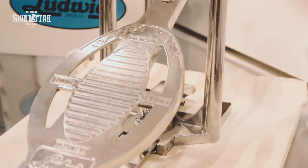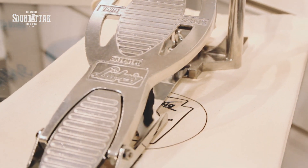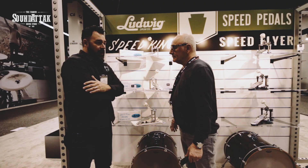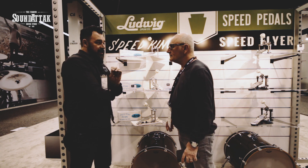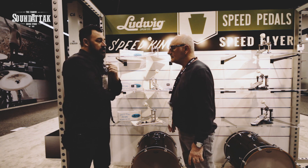This has been in the works for a while — and it's been in the works to be done right. Our engineers really got down on the microscopic level to make this as close to the old pedal, but with modern improvements.